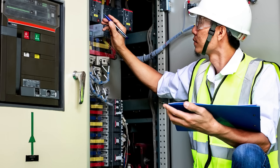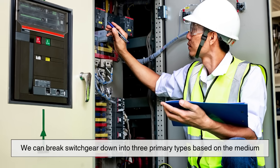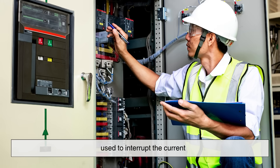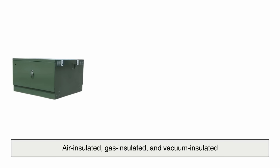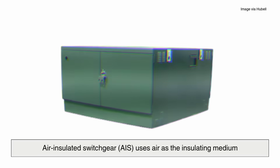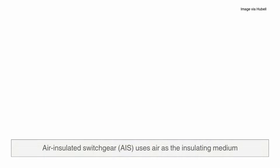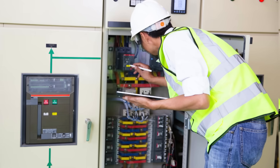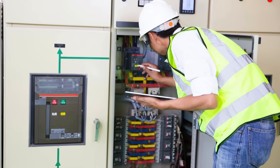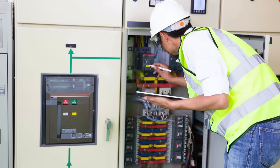Now let's talk about the different types of switchgear. We can break switchgear down into three primary types based on the medium used to interrupt the current: air insulated, gas insulated, and vacuum insulated. Air insulated switchgear (AIS) uses air as the insulating medium. It's the most traditional type, often used in low to medium voltage applications. It's relatively inexpensive and easy to maintain, but takes up more space.